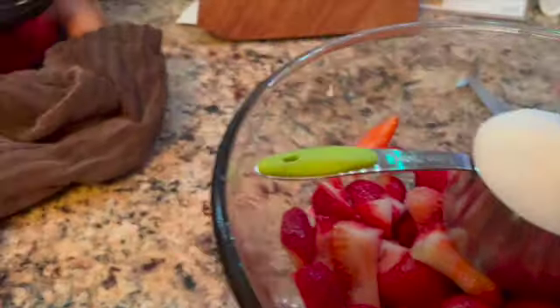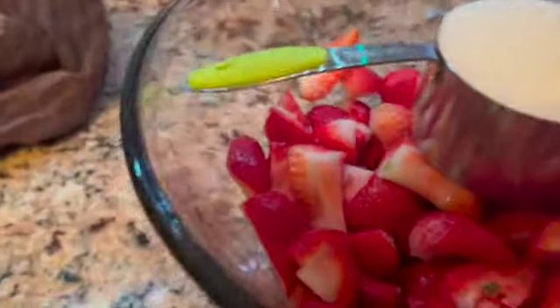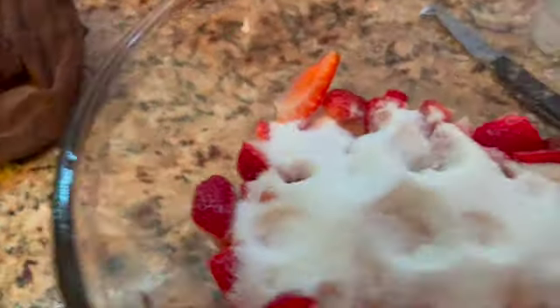Our strawberries — I washed and cut them. Make sure to get all the little pieces of green off. Add a cup of sugar and toss them in there. I'm going to leave these set overnight and I'm going to make our cake tomorrow.